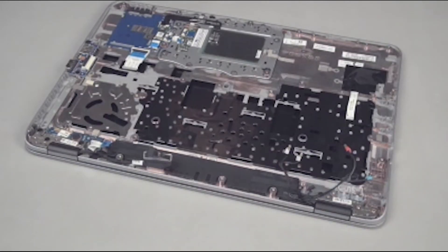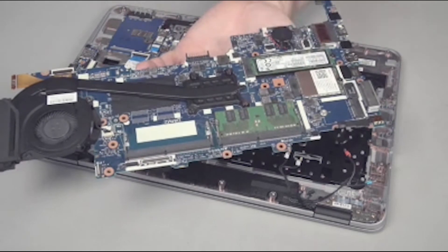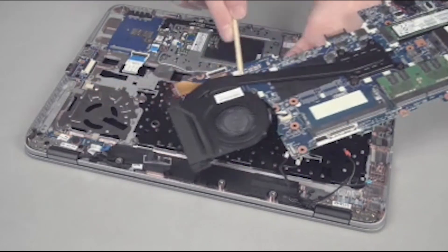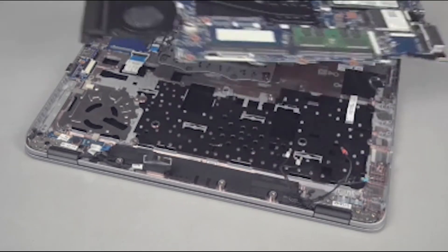Replacement note: Before installing a new system board, remove all memory, wireless WAN module if installed, M.2 SSD mini card if installed, and the heat sink fan assembly and VGA USB FPC ribbon cable from the old system board and install them onto the new system board.